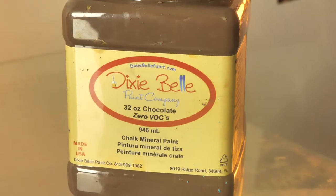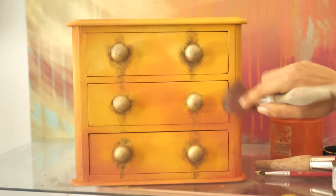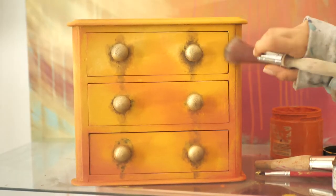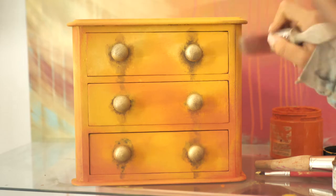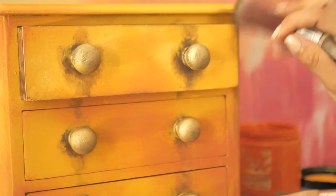I did a bit of dry brushing on the corners with chocolate. I took a bit of paint, wiped it on my sleeve, and then went over the corners, the drawers, and the drawer edges. It looks so lovely — it makes the orange just pop more.